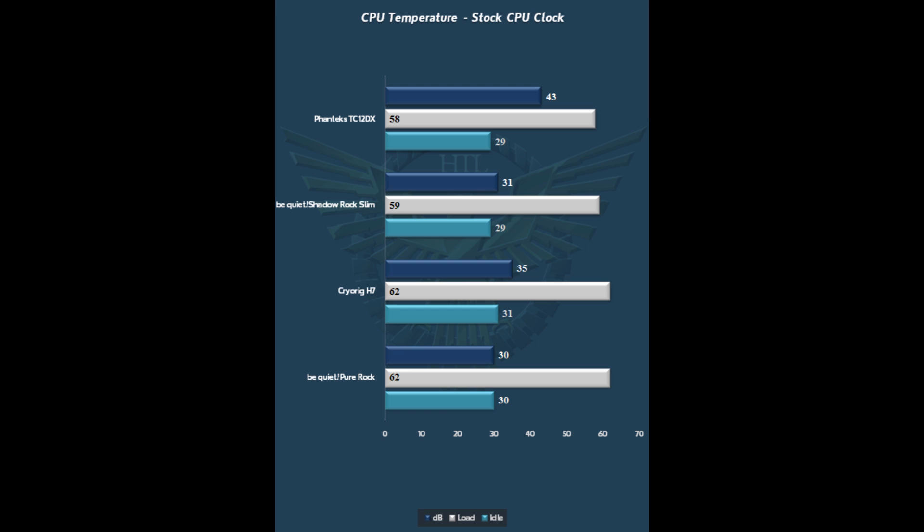Taking a look at the performance numbers, the Pure Rock with stock CPU clock comes in exactly where we'd expect it - a few degrees behind the larger tower coolers and coolers costing a little bit more money. But the one thing that's really nice to see is that 30 dB rating. My dB meter won't pick up anything under 30 dB, and at 3 feet from the case it's making no change in the sound level - this is one of the quietest coolers we've ever seen. Overclocked to 4.4GHz at 1.21V, I did not expect the Pure Rock to keep up with the 12DX and the Shadow Rock Slim in the way it has. Performance on it is really outstanding, and once again no noise was able to be registered by my dB meter.